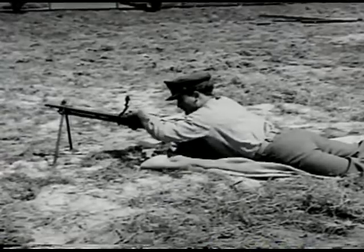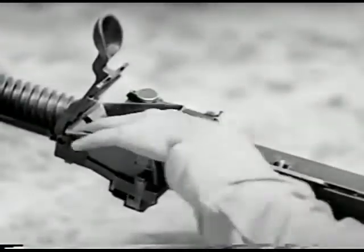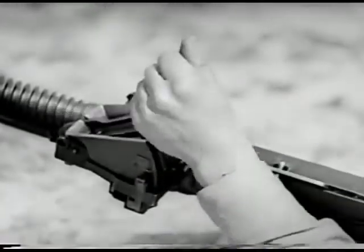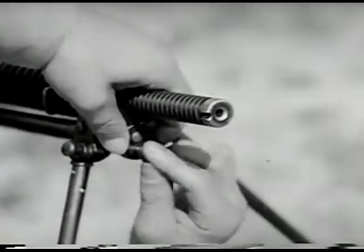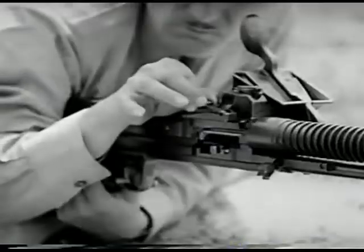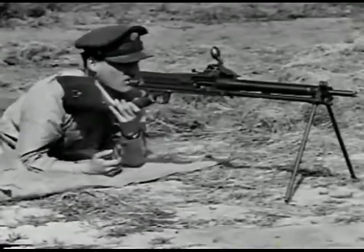This is the Japanese Nambu light machine gun, caliber 6.5 millimeter, Model 1922. It's gas operated, air cooled, and is fed from a 30-round box-type hopper. After filling the hopper, the follower is lowered and the gas regulator is adjusted for smooth operation. Preparatory to firing, the rear sight, which is of the sliding ramp type, is adjusted. There is no provision for windage on this sight adjustment.